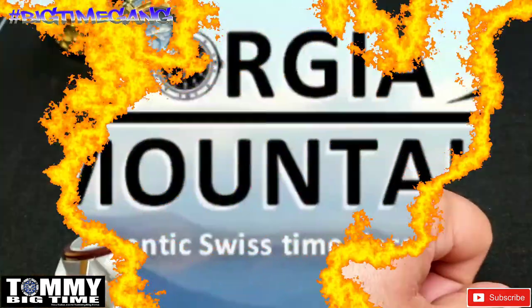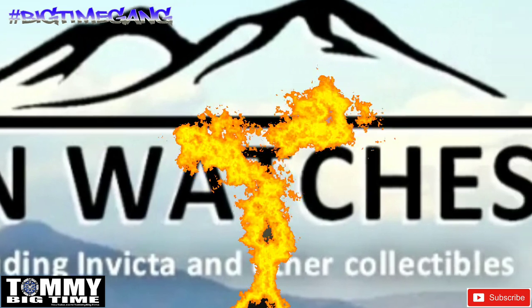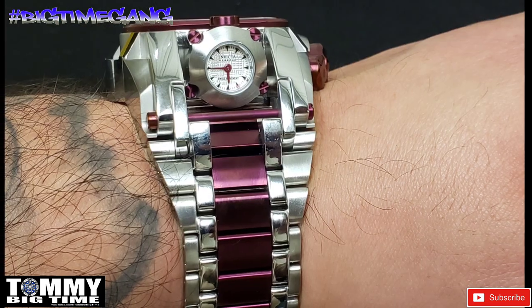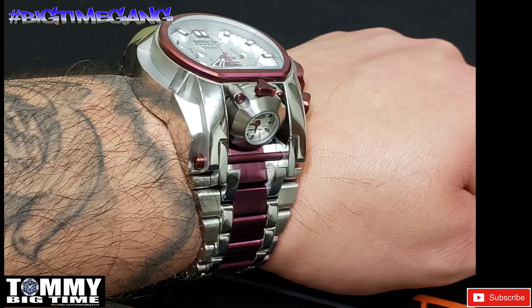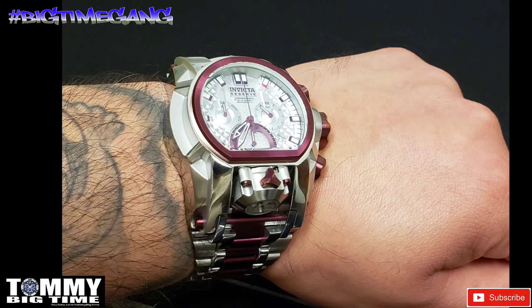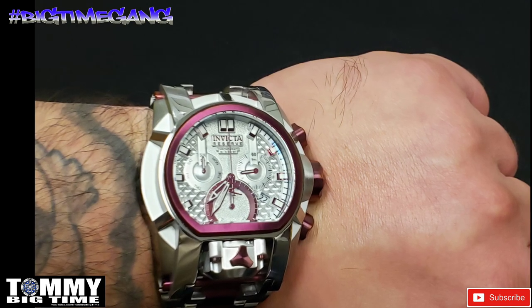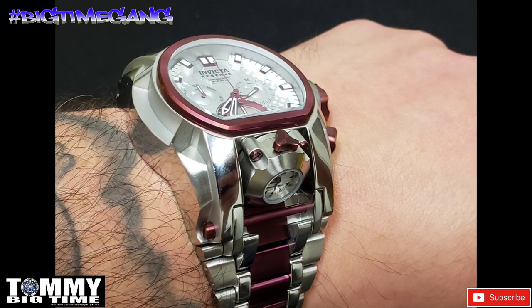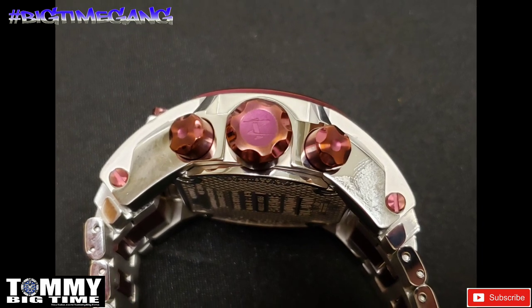Stay tuned for the photos. If you're shopping for a watch, make sure to check out Georgia Mountain Watches — link will be in the description. We'll see you next time.